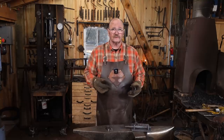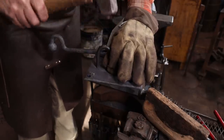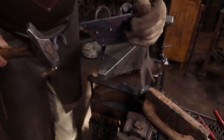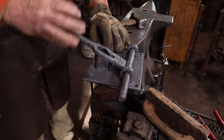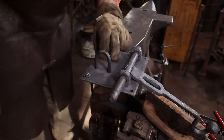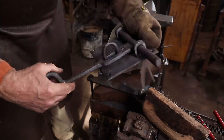I'll probably use the torch since I've already got all that set up over there. Your project, in your shop, your choice. One last quick test to make sure that works — and it doesn't. Let's see what happens if we drive it through a little further. That works fine. So I need to leave them sticking out at least that far and I think that's plenty.